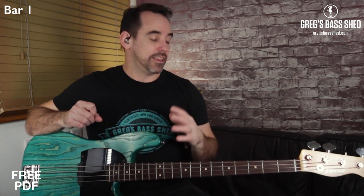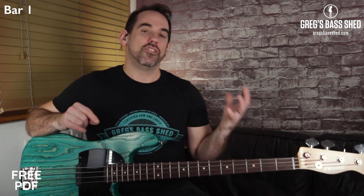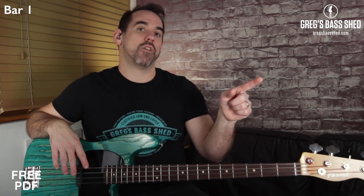If you watch lots of my lessons you'll have heard me talking about muted notes, and I do that because they're really important for bass players. It's a great articulation technique to make your bass lines funky, or you can use them in rock lines for a more rhythmic feel. If you're new to muted notes, check out this YouTube live video where I did a whole session on the technique — I've divided it into sections with titles so you can jump to what you need.